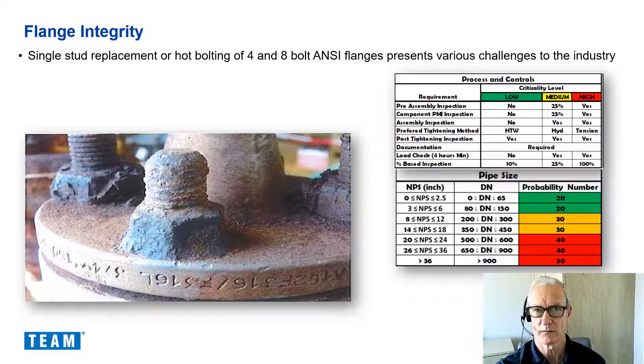Traditionally, 4 and 8 bolt flanges are also deemed to be low risk in a joint criticality assessment and therefore require less interaction with inspection and technical bolting specialist contractors, and can either be taught incorrectly or just badly assembled. We also have the problem of a class 150 requiring higher bolt stresses than a 300 or 600 class flange. Also on refineries and chemical sites, it is rare to have a complete shutdown and therefore utility pipelines can remain untouched for many years. All of these combinations make the 4 and 8 bolt flanges probably the most at-risk flange assemblies on site.